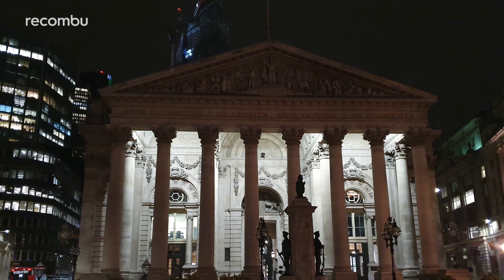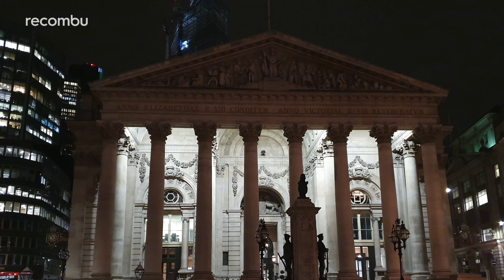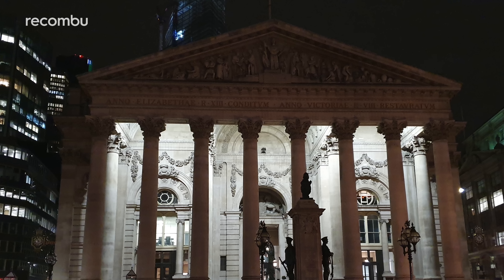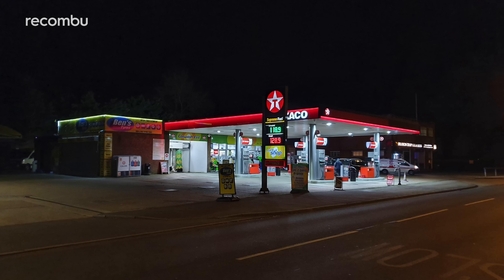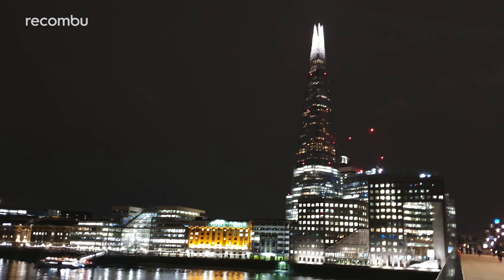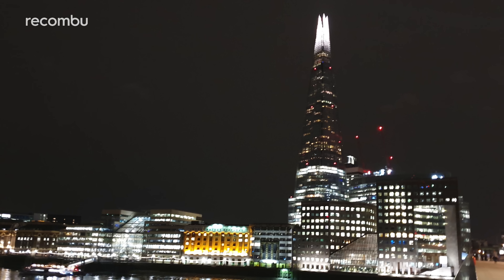Unfortunately, Samsung seems to have lost the plot a bit when it comes to night shots, an area the manufacturer used to absolutely boss just a couple of generations ago. The Galaxy S10e's high aperture mode sucks in plenty of light, but you'll need to hold your hand incredibly still or you'll end up with a blurry mess. Even clean shots have nothing on rivals such as Huawei and LG, and cityscapes in particular suffer from massively overblown lights.